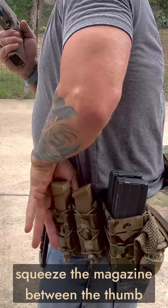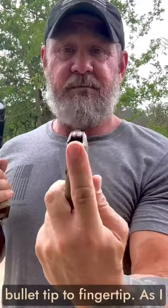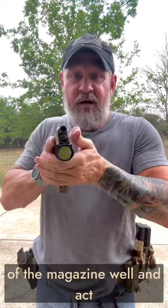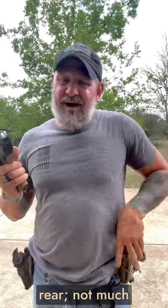I'm going to squeeze the magazine between the thumb and these two fingers. As I come out, you're going to notice bullet tip to fingertip. As I do the magazine exchange, your fingertip is going to touch the front of the magazine well and act as a guide and help you insert it.